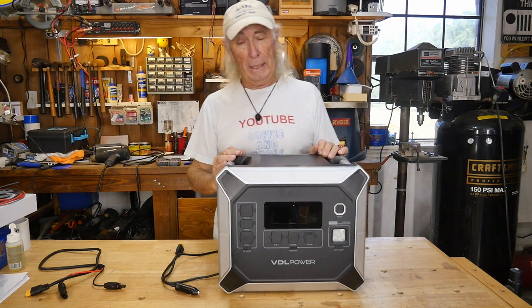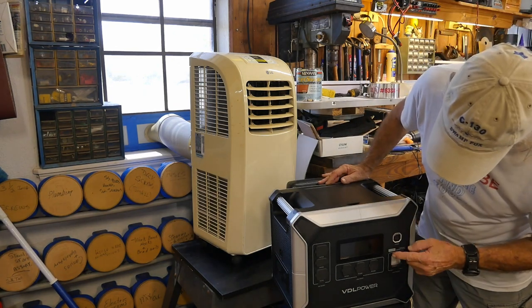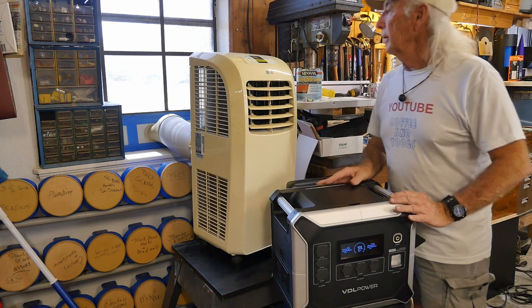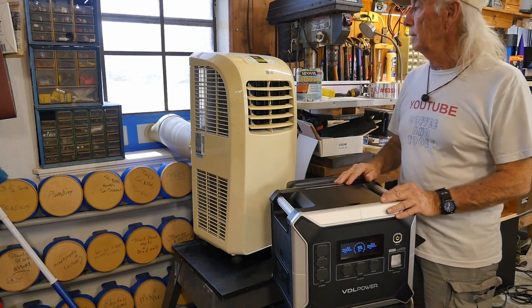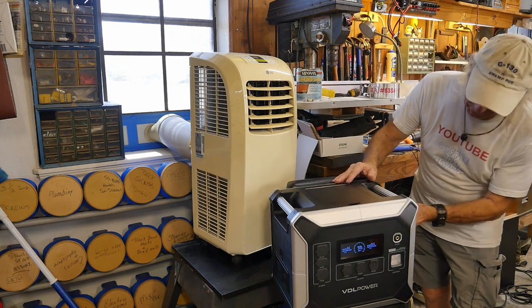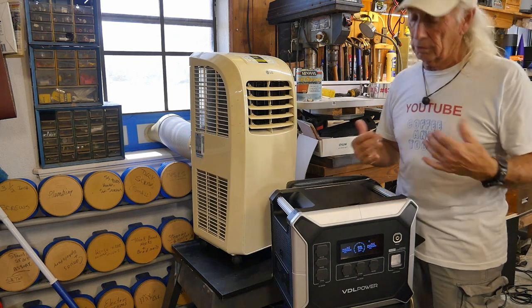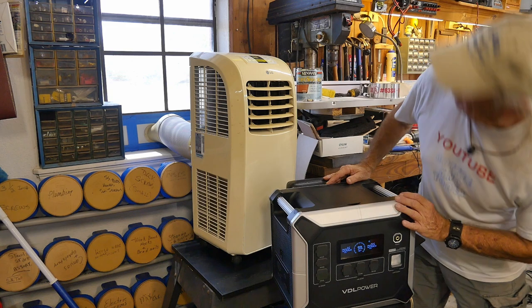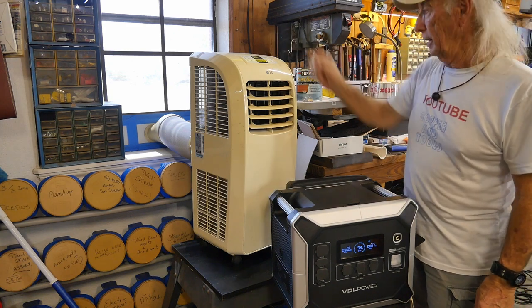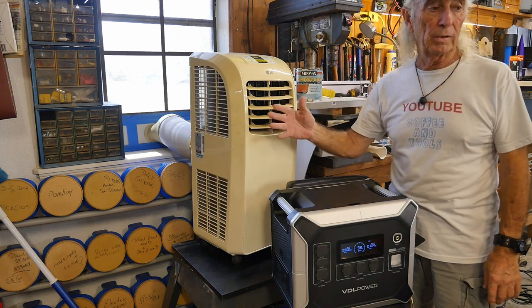Let's go fire up the air conditioner in the garage — it's 110°F in here right now, so that sounds like a good plan. We're plugged in and the AC unit is ready to go. We'll turn the power unit on, fire it up, then flip the AC switch on the back which also activates the inverter — so we're now ready to supply power to the air conditioner.